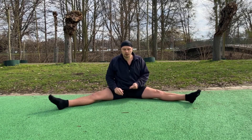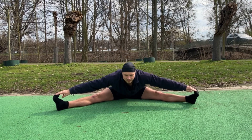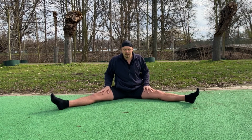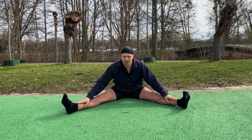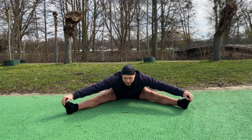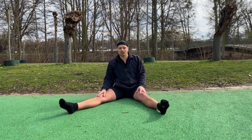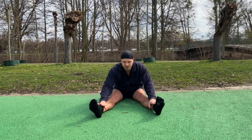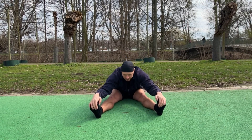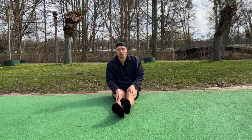Okay, going back into this position and we try to reach our feet with the hands. Now we switch the position of the legs a little bit, bring them a little bit closer, and also try to reach for our feet with the hands. And even a little bit closer — you can gently pull yourself. And one last time with the feet together.